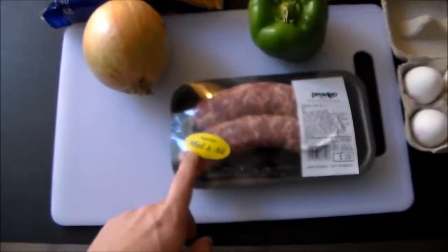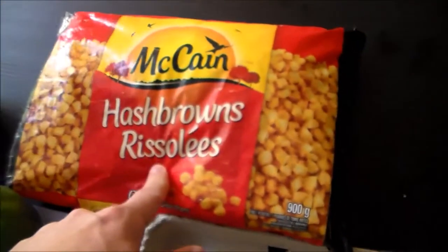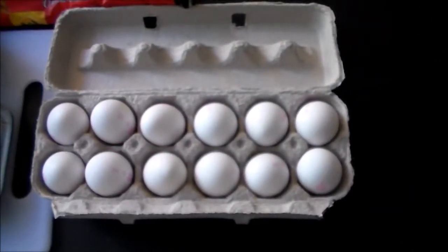The ingredients: we have some sausage with meal and ale, we have an onion, a green pepper, some Kraft single cheese, some hash browns — hash brown rissoles. I prefer shredded hash browns, but I couldn't find any shredded hash browns. And here are some eggs, so let's get started.